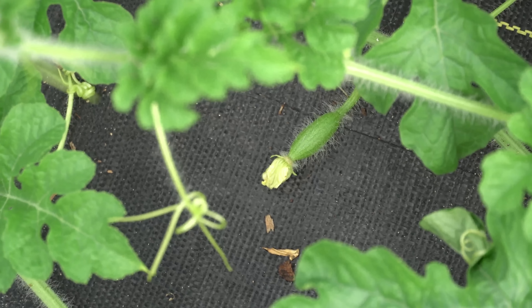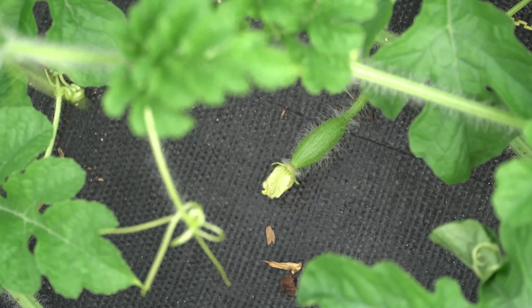And here you can see what a female flower looks like. The female flower has a little tiny baby watermelon attached to it, and this holds true for all of the cucurbits. The female flower for the cucumber has a little baby cucumber attached, and for zucchini it has a little baby zucchini attached.